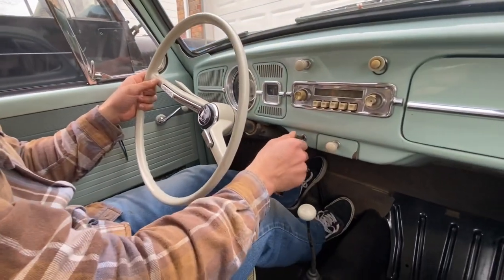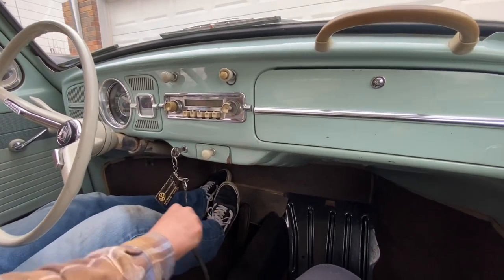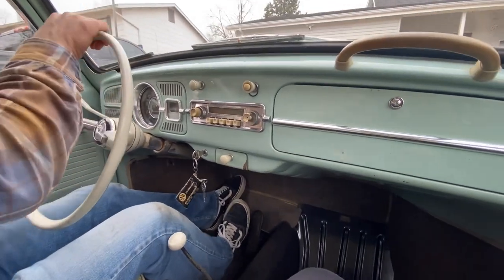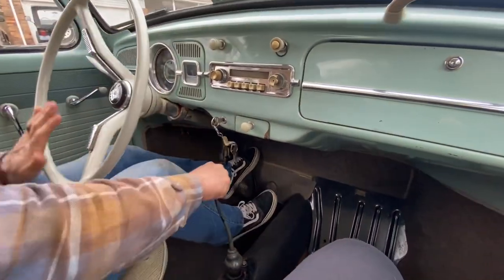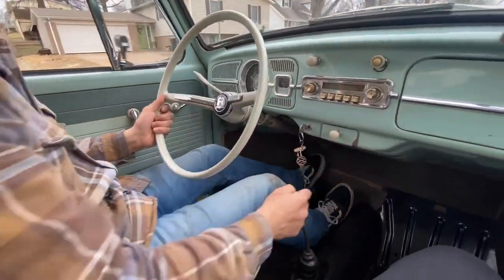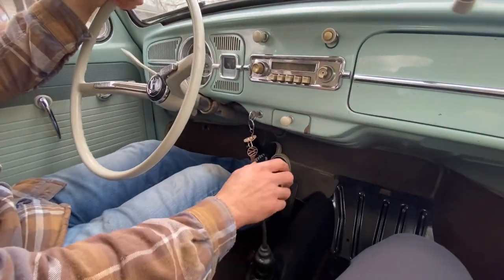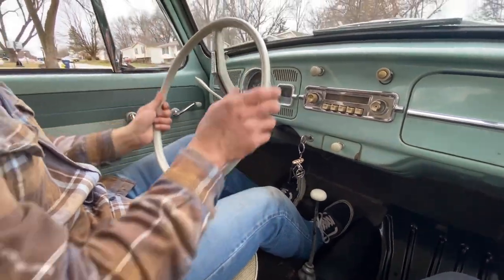It works! So far, so good. Alright, so this is where it had problems going into first gear — it just wouldn't line up. A lot better now.